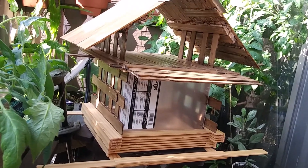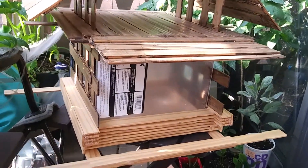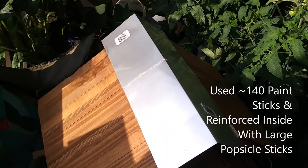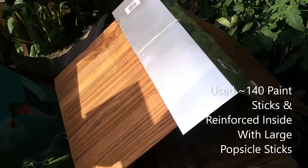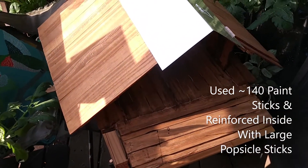I didn't finish yet — I do have to stain it more. This is mainly made out of paint stir sticks, with roof flashing at the top, and I mostly used wood glue and hot glue. I definitely need a bigger hot glue gun, so if you're getting into projects like this, get a bigger glue gun.